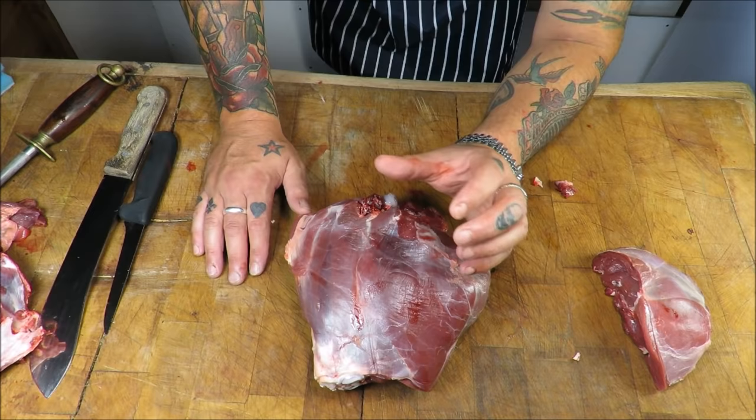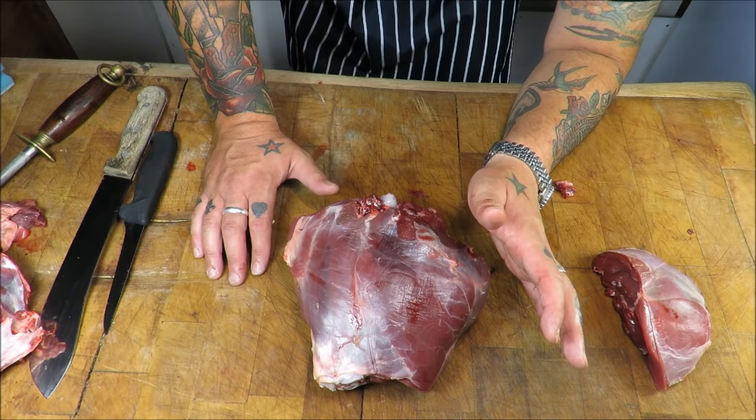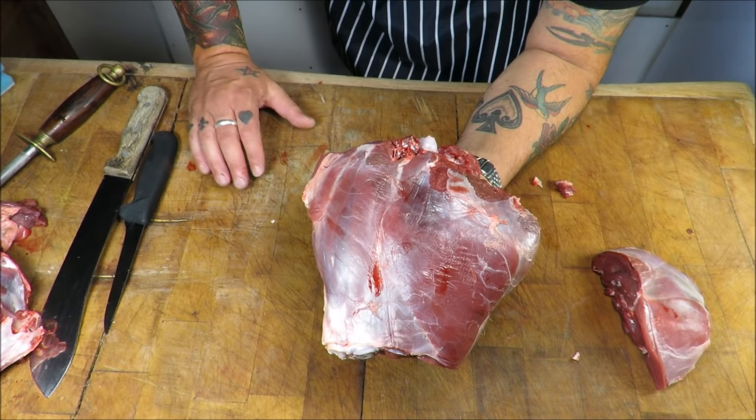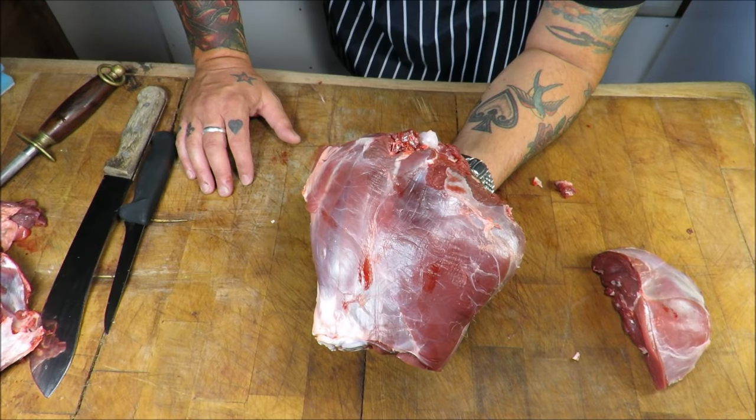A lot of people say those deer are so small — well, those are muntjac deer here in the UK, and they are fully grown. People say it looks like a dog or a hare, but to my mind they are one of the tastiest. This haunch here is half a roe. We also have fallow and the big reds — the stags up in Scotland — which I think are more akin to what you get in the US and Canada.